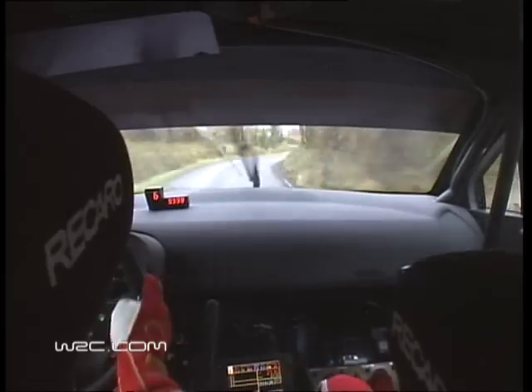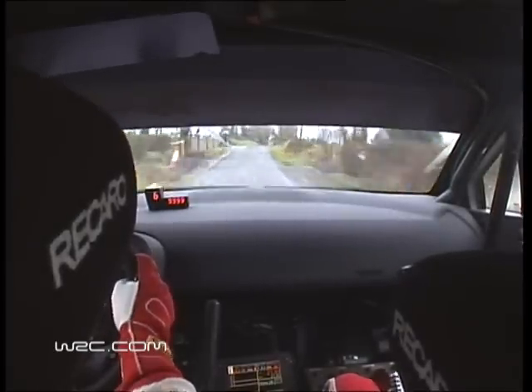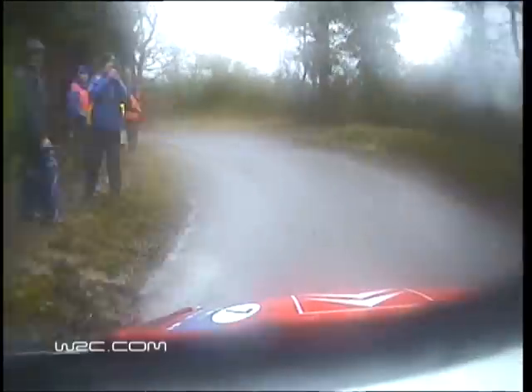Flat crest, 150, 10 right crest, 80, braking crest, 30, 6 left long, 80, 10 right on crest.